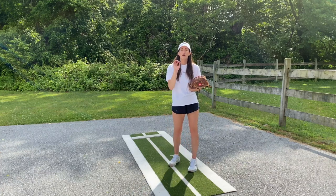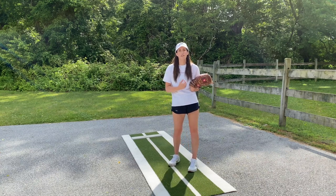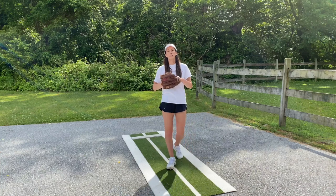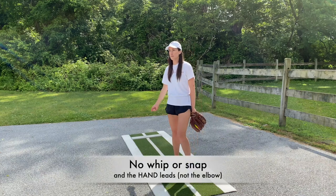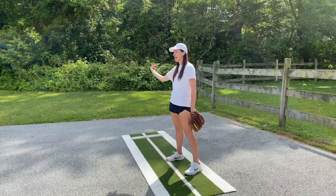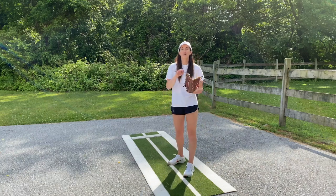You want to fool the batter — you want her to think it's coming in like a fastball, and then she swings and the ball takes five more seconds to pass the plate. So number one: never slow down, never shorten your stride off the rubber, never slow down your arm. Drive through with speed. The second most important thing to remember about your change up is that there is no whip or snap in a change up.